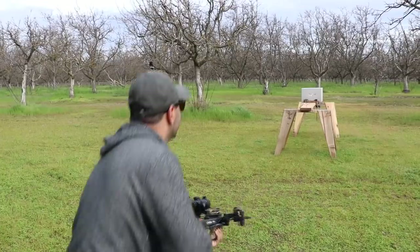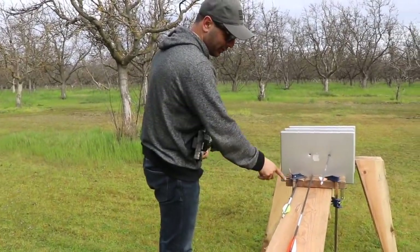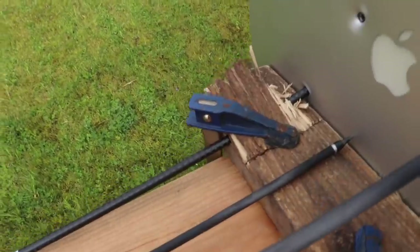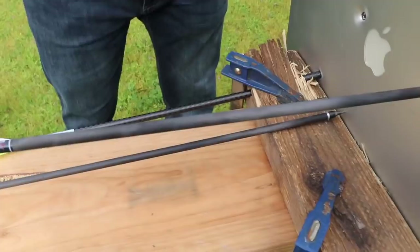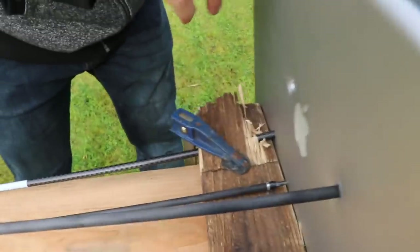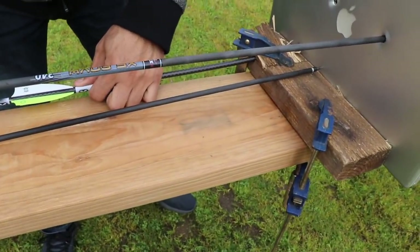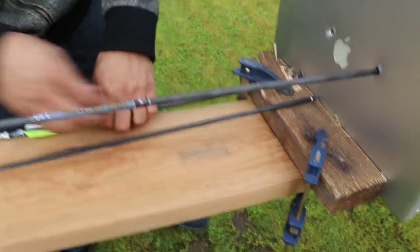Look what I hit! Well, that's actually not too bad either. Look what I did to the wood — it went through this whole piece of wood. It didn't come out, but look what it did to the wood. Little confession guys — I hadn't sighted in this scope.